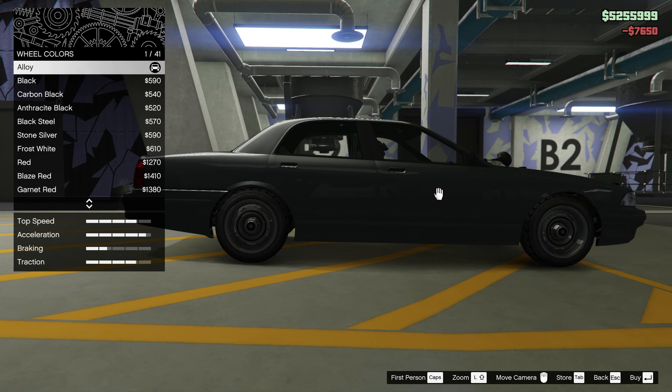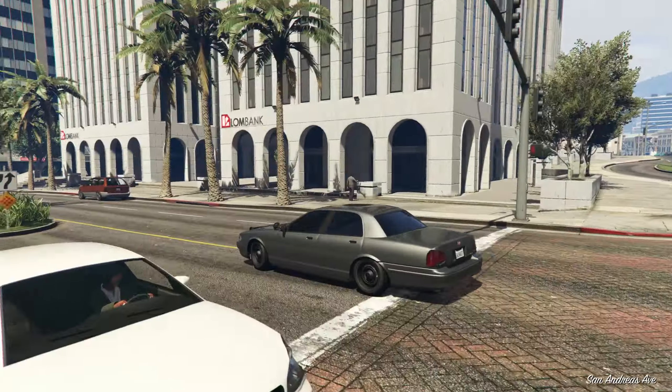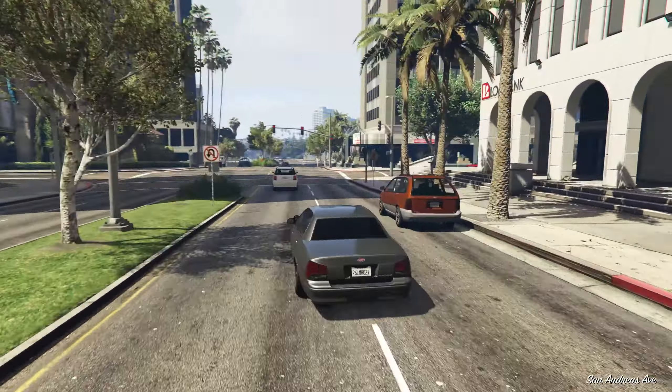Look at that — now it's slammed. Pretty sick. I bet it would look even cooler with some better wheels on it. It's not practical — I'd much rather have bulletproof tires — and this might lower the handling as well. But this is what you'd do to get drift cars before we had drift tuning and low grip tires. It definitely looks cool, and you can do this with pretty much every car as long as it doesn't have bulletproof tires.